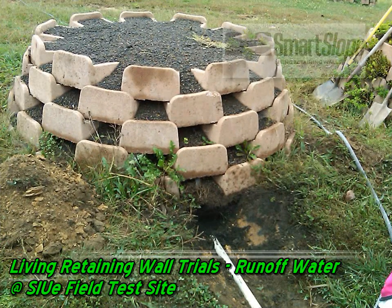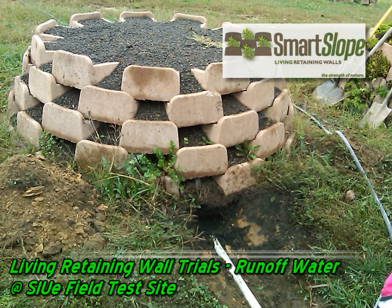Welcome to the GreenWallMojo blog. We're going to show a picture progression of what we've done at SIU over the last 12 months, and then we're going to finish up with some screenshots and explanation of the data that we've just gotten.